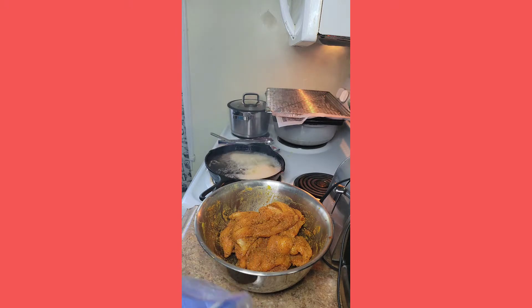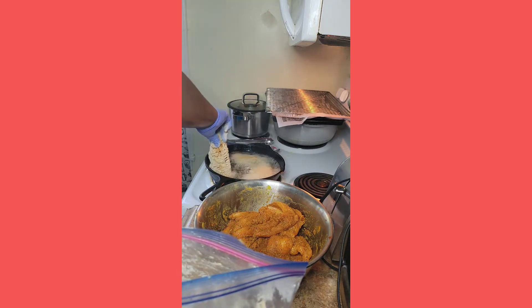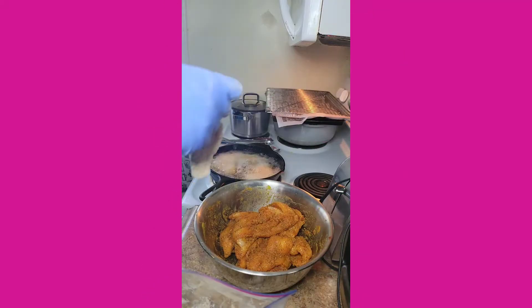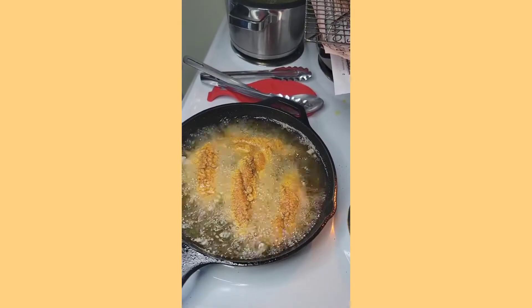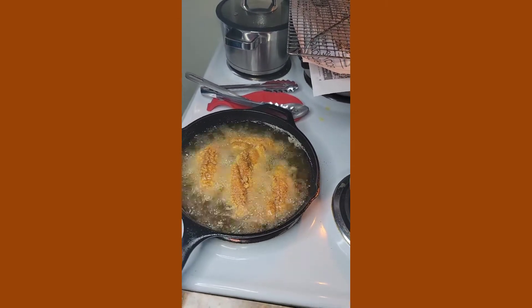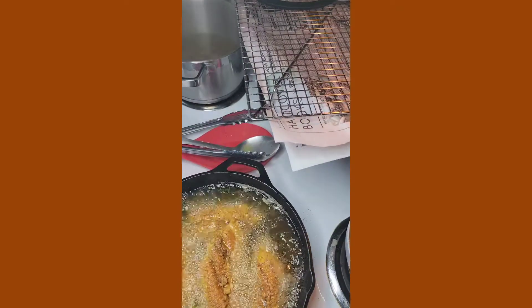I probably fit about four pieces of catfish in my pan. You can see it's bubbling — it's cooking perfect, that's what you want. You want that pan to get hot, you want that temperature to be even all over — that's why I'll forever be team cast iron. So, slow and steady, and it cooks fast, but I like my fish fried hard, so maybe 10 minutes. You watch it and you'll see the color change, and you'll see the fish begin to float, so you know when it's done.